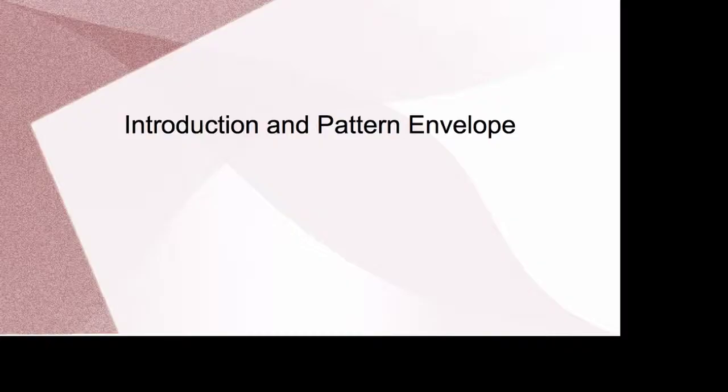Hi, Ruthie here and this is your review for McCall's pattern 4320.